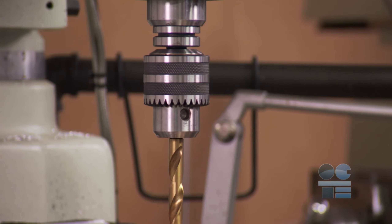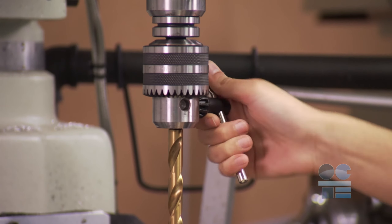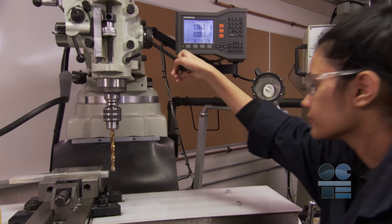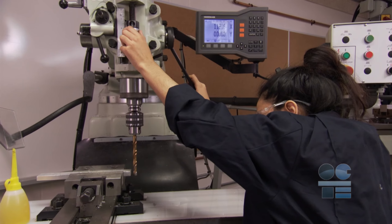Inspect for dull, bent, chipped, or cracked tooling. Take out of service any tools not in good condition. Place the drill bit as far into the chuck as possible, leaving enough length for the required drilling. Drill bits that are extended too far out of the chuck can be bent or broken, causing a hazard.